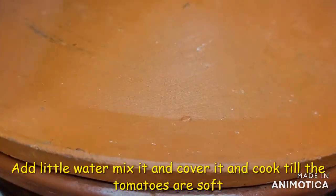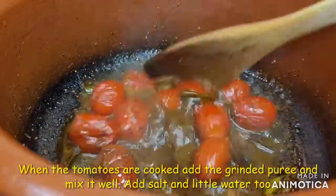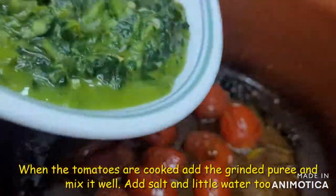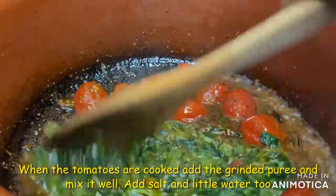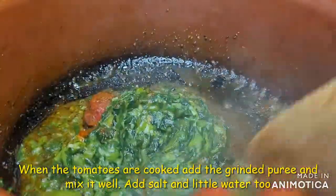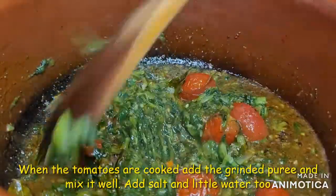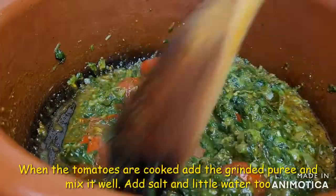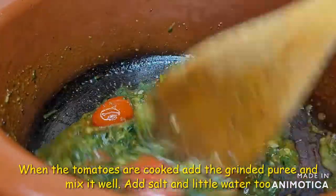Now we will cook the tomatoes and make it a little more. We will cook the tomatoes and cook the curry.